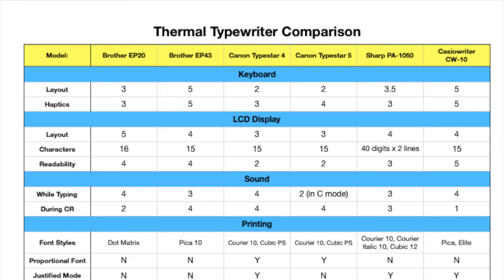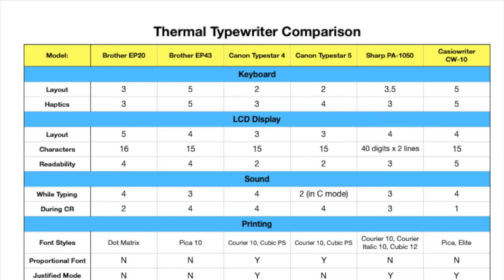Back earlier in December of 2019, I started compiling a spreadsheet comparing all the features of the thermal typewriters in my collection. We have the Brother EP20, the Brother EP43 — I've had two of those — the Canon Type Star 4, the Canon Type Star 5, the Sharp PA1050, and the Casio Rider CW10. These six models representing four different brands are pretty indicative of the whole model lineup you can find out there.